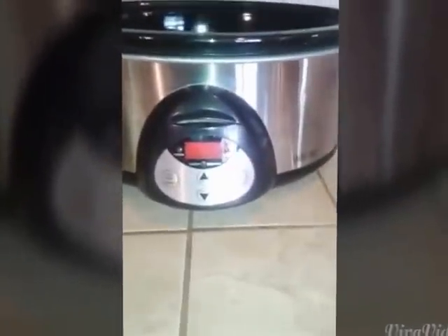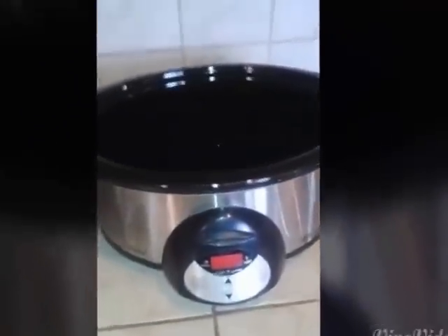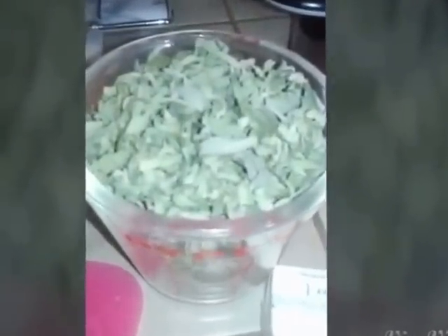I put my crock pot on low and when it's all said and done, it's going to simmer for 8 hours. What you'll need is cheesecloth, 1 pound of butter, and 2 cups of very frosty, very crystal-y trim. It's going to end up more potent — the better your trim is, the better your butter is going to be.